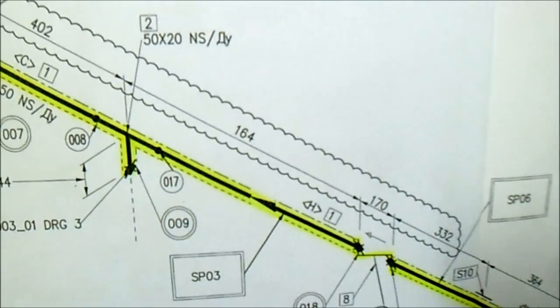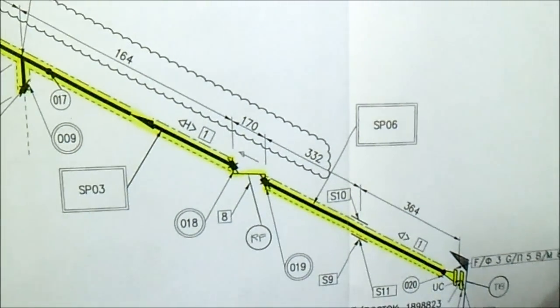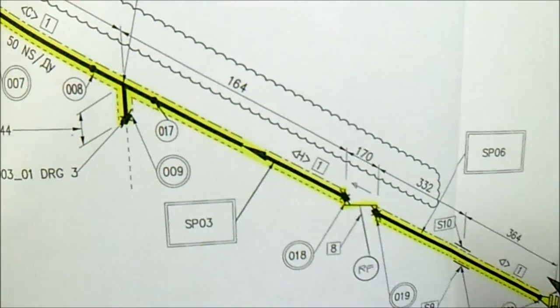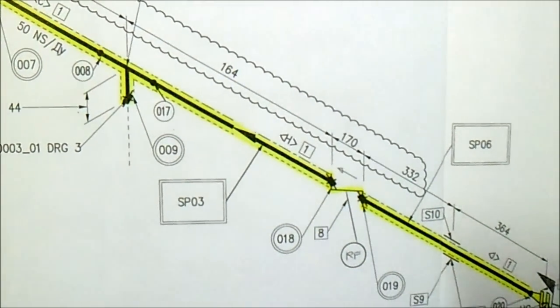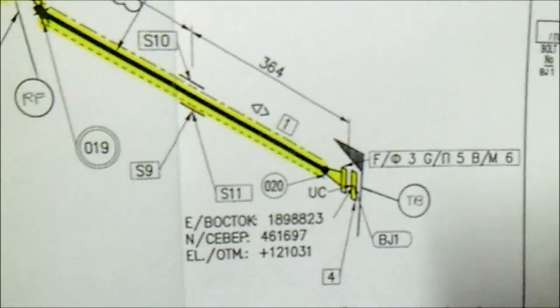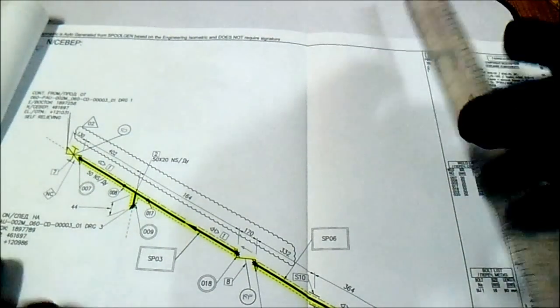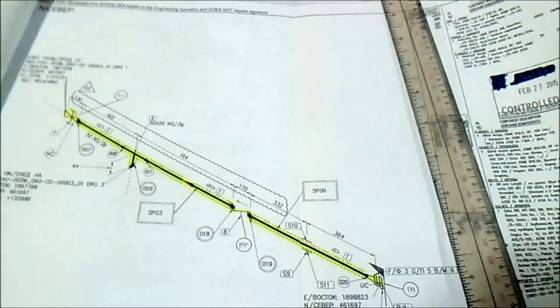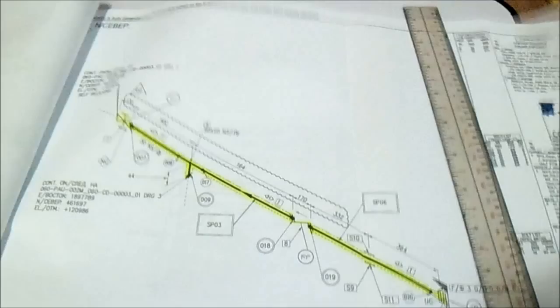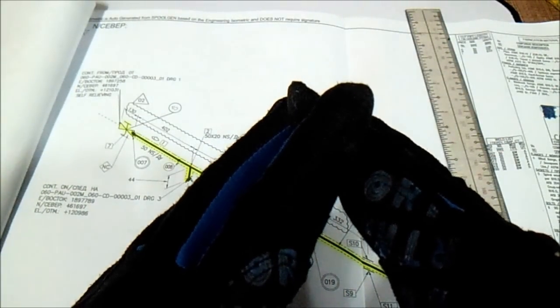We have a continuation here and also on this one — the continuation, the elevation, the northing, and the easting. This is how to read the isometric — all levels here from the isometric you must check. If you are going to fit up or do erection on the pipe rack, check the northing, elevation, and also the area. Thanks for watching guys, and I hope you have learned about how to read isometric drawing Part 2. Have a nice day, bye bye.